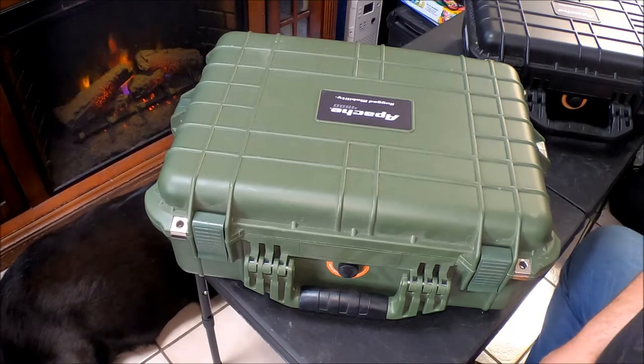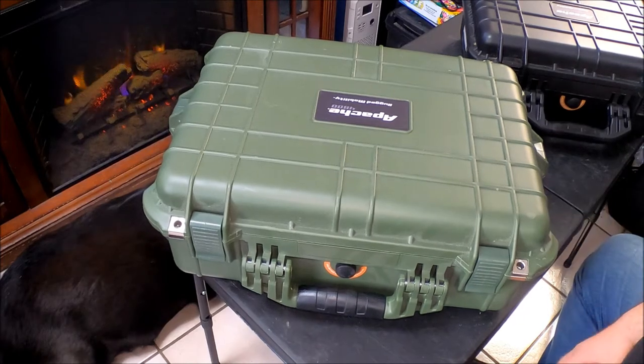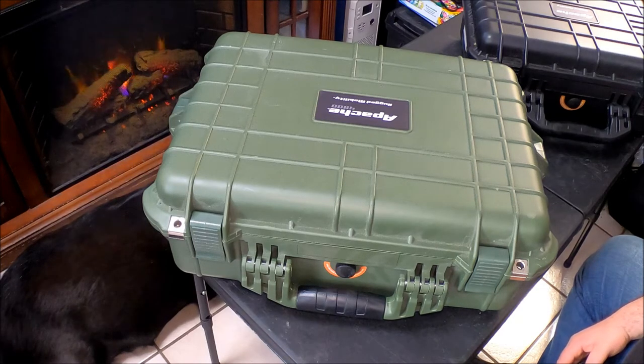Welcome again to another episode of Northeast 360, here on the collapsible table. This one is about cases. We're going to have a few episodes of us taking trips — two pretty decent-sized ones: one to National Forest up in New Hampshire, a several-day trip, and sometime in July, another one going up to a fundraiser called Swim with the Mission.